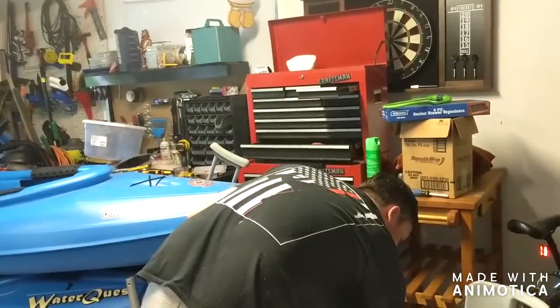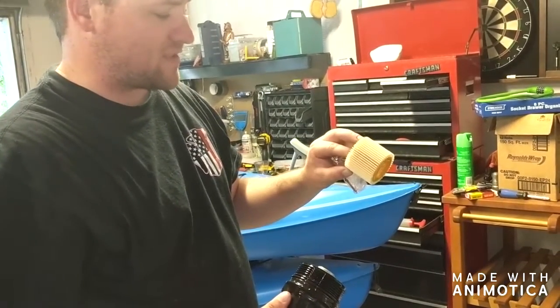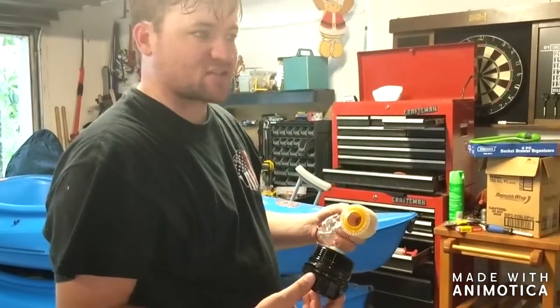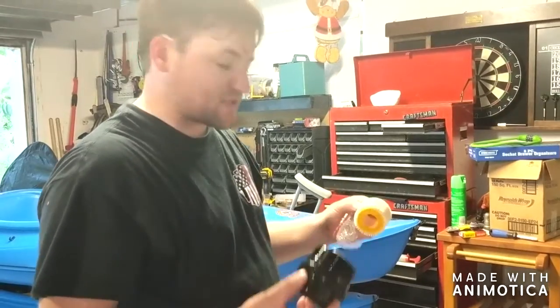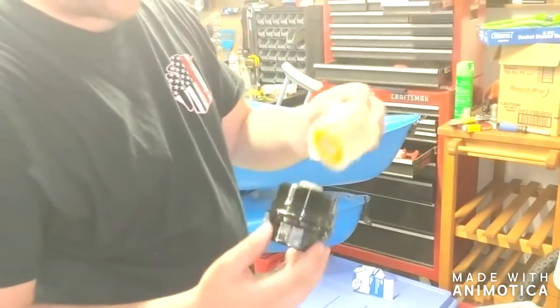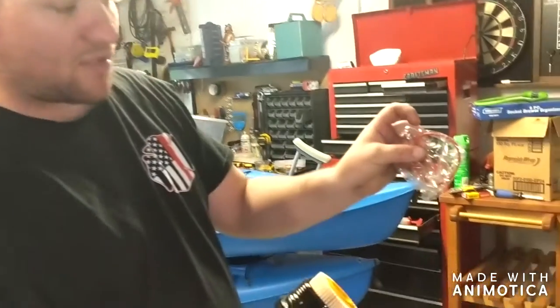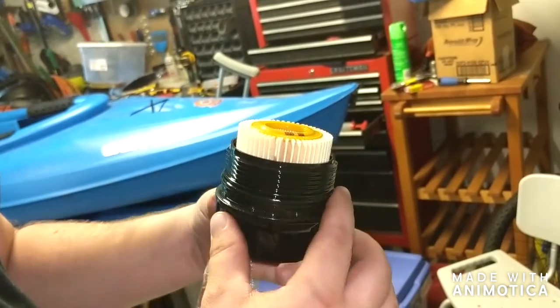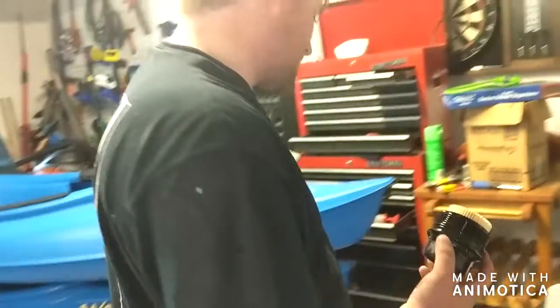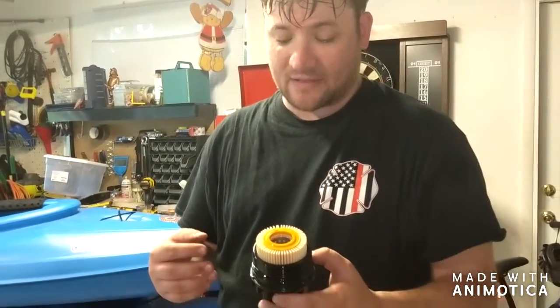The reason Toyota has a special wrench is this is what the filter sits in — they use these sliding canister-style filters. Some vehicles have a different kind where the whole canister comes off and the filter is built in. With Toyota's design, you just slide the new filter in and screw it back in from underneath. The filter comes with an O-ring — you want to check that O-ring to see if it's damaged. This one still looks in pretty good condition, so I'll probably change it out next time.